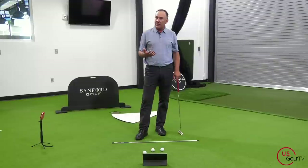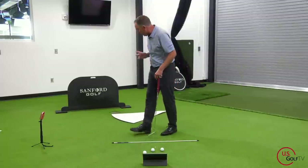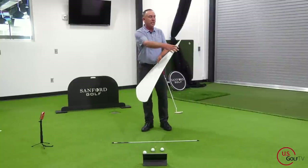A lot of this information I'm sharing right now — including the famous pizza slice concept — is something I learned from David Orr. David Orr is one of the best putting coaches in the world. If you haven't heard of him, you should check him out and Google him. He's got some great information out there and he's one of the smartest guys when it comes to putting.